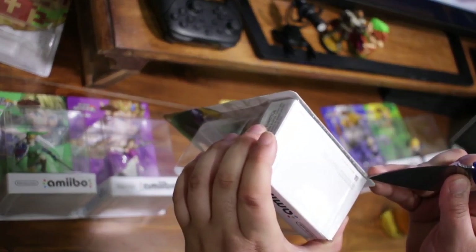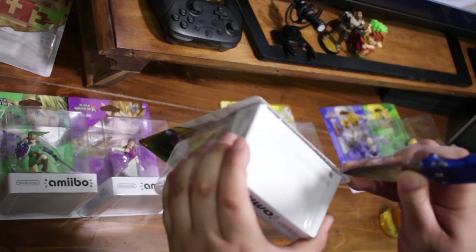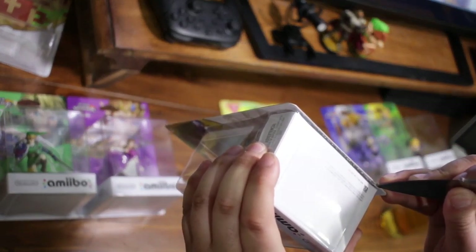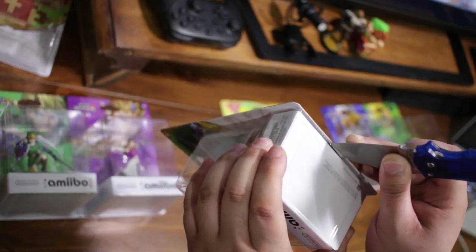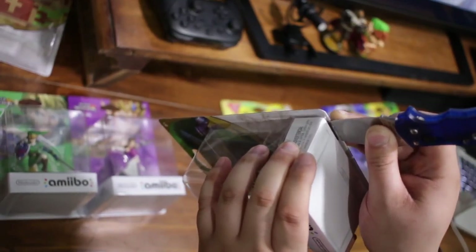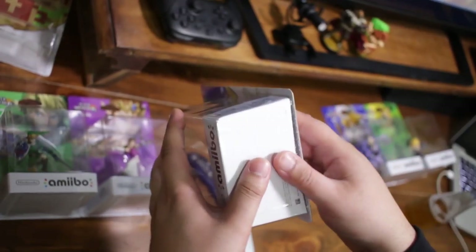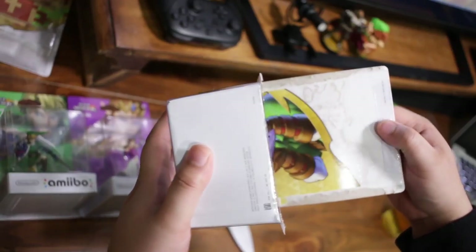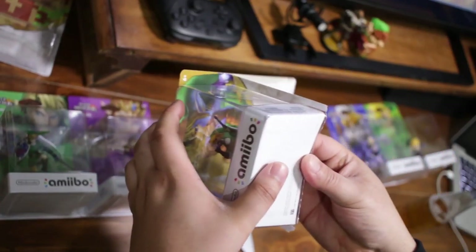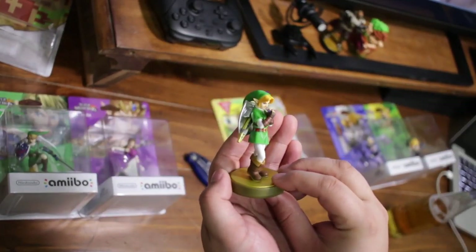You just want to find a spot and cut the perforations. If you have a nice knife it'll cut right through quickly. Make sure it's completely open and you just pop it — here is the Ocarina of Time Link amiibo.